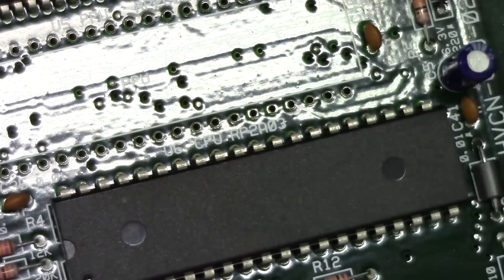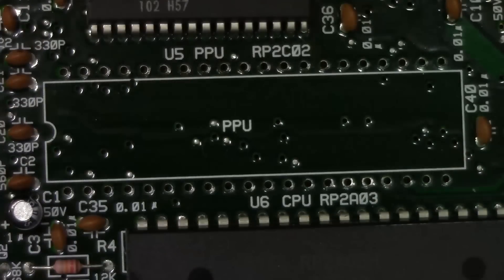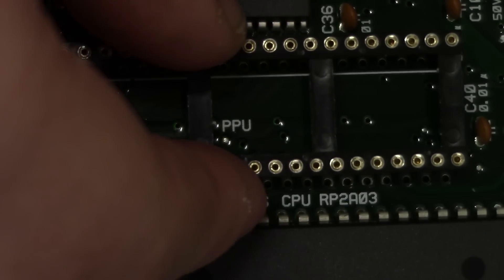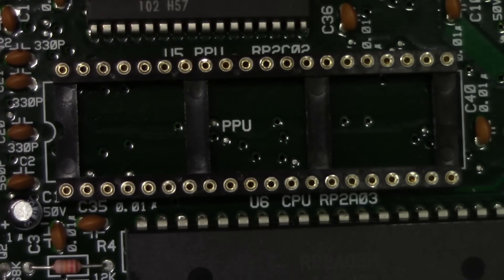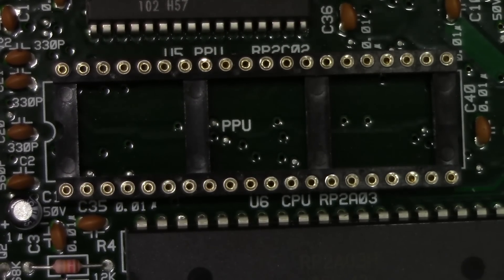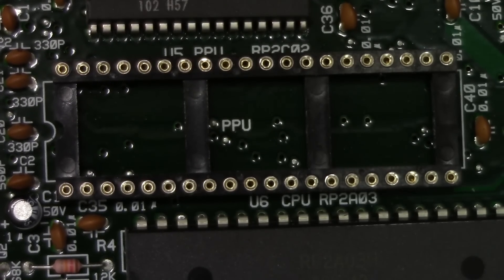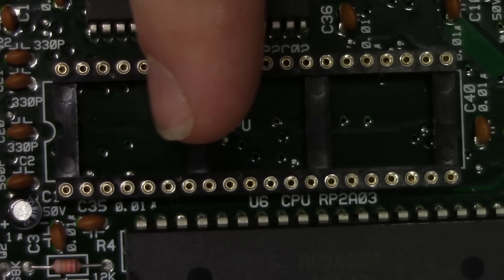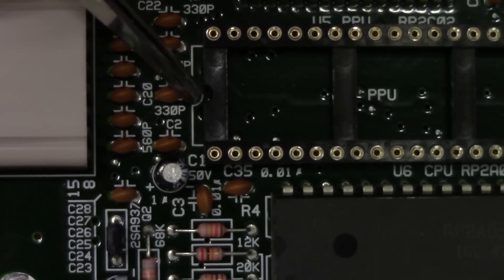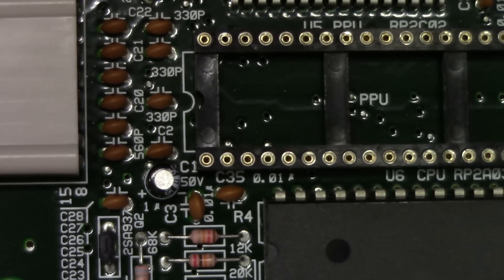Now that we've done that, we're ready to assemble the NES RGB kit and install it. The first thing we're going to do is install this 40-pin machined socket in place of where the PPU was. Tim supplies two of these with the AV Famicom kit. We've got the socket in the proper orientation — you'll see this little dip in the side of the socket that matches the silkscreen on the board — so this is the proper alignment.